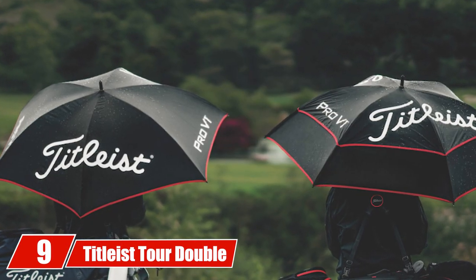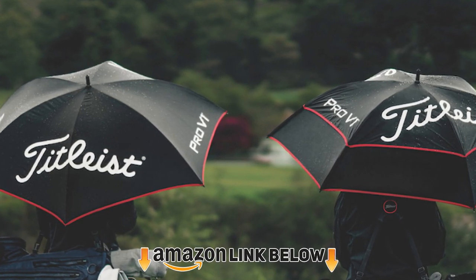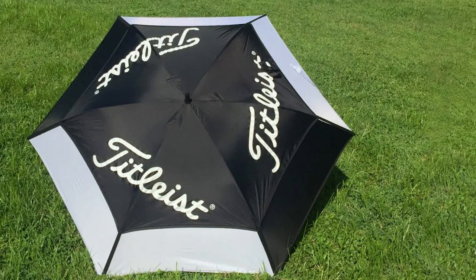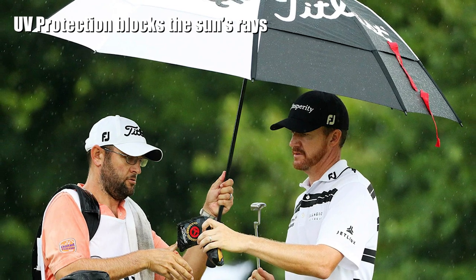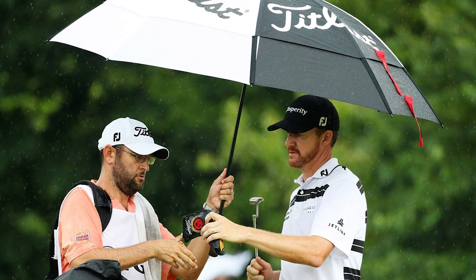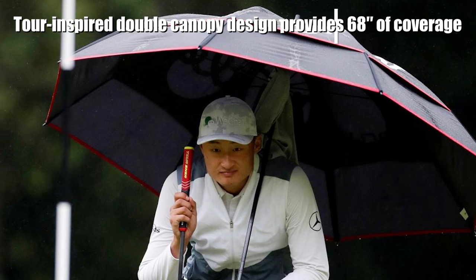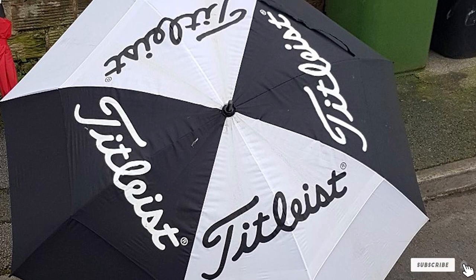At number nine we have the Tightless Tour Double Canopy Golf Umbrella. It provides an impressive 68 inches of coverage thanks to its tour-inspired double canopy design. With its premium anti-inversion system, you can be sure it will stay put in even the strongest winds. UV protection keeps you safe from the sun's harmful rays, and it features a proprietary Tightless handle for added convenience. When inclement weather threatens your game, trust the Tightless Tour Double Canopy Golf Umbrella to keep you protected.